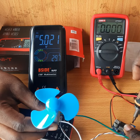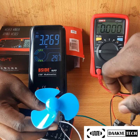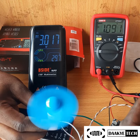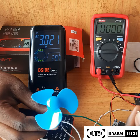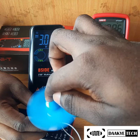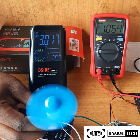One thing to also notice is that the current draw will depend on the load. For instance, when we ran it at three volts we were getting around one amp. But if something is obstructing the motor from turning, that would slightly increase the current draw — which is called the stall current.